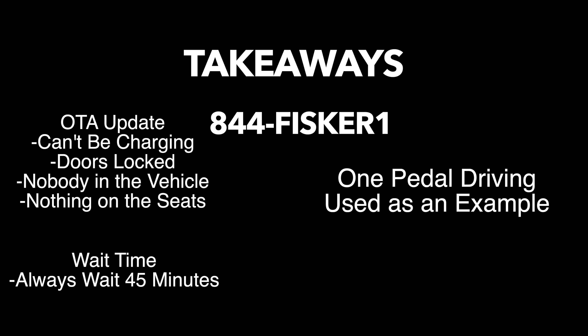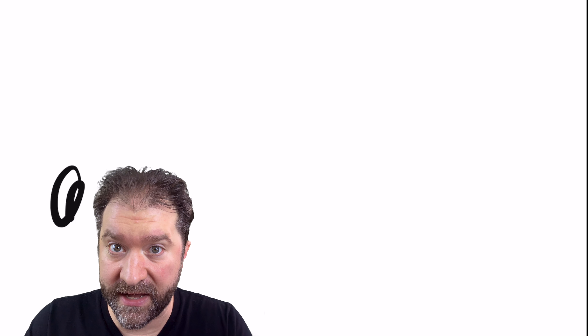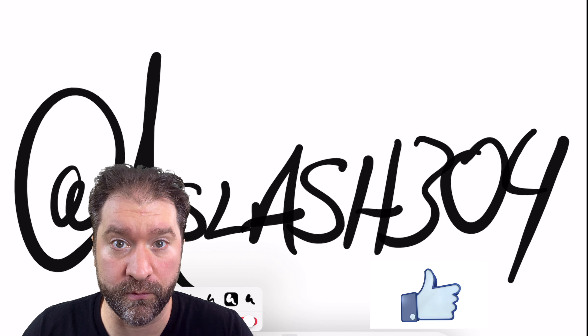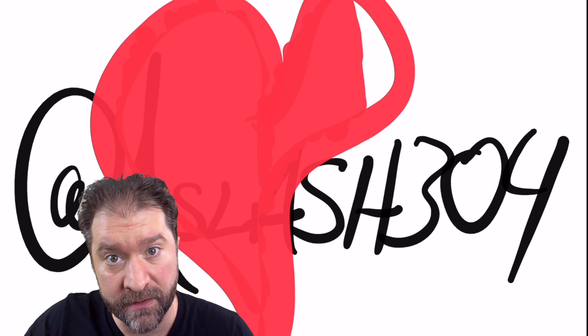So what did we learn from this email? We learned how to do a Fisker Ocean update, how long you have to wait, and there's a support phone number for Fisker if you have questions or concerns. We also learned that in a future update, one-pedal driving will be available, as well as a new power saving mode to improve battery consumption and range. Let me know your thoughts in the comments below, subscribe for more, and we'll see you on the next one.